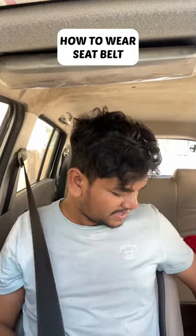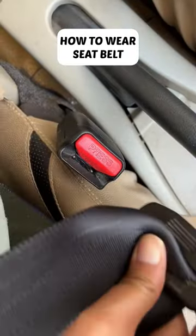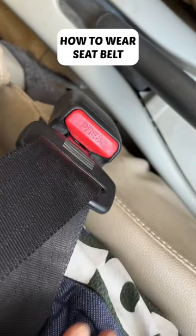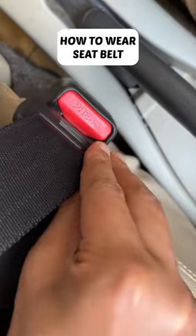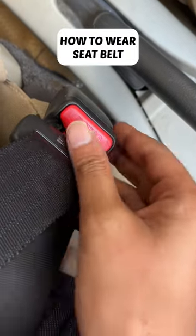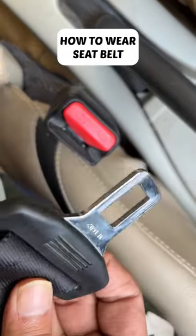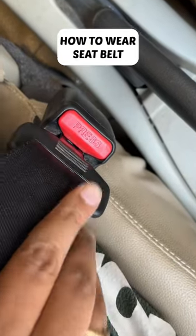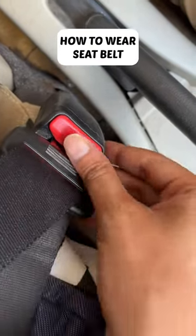The first thing, we have to insert this hook into the holder. Here is a holder. If you insert the hook inside the holder, there is a clicker sound. The clicker sound means it is locked. And then, there is a symbol here — pressing it means it is unlocked.